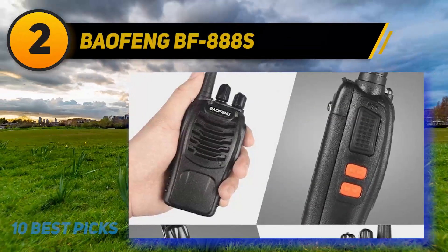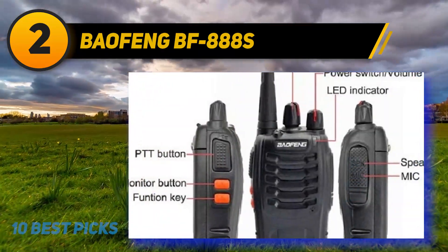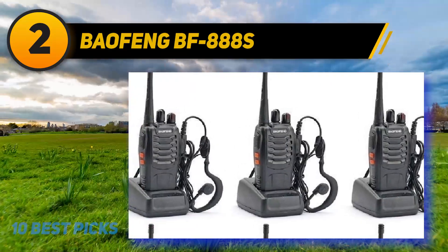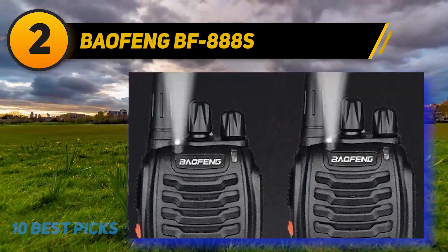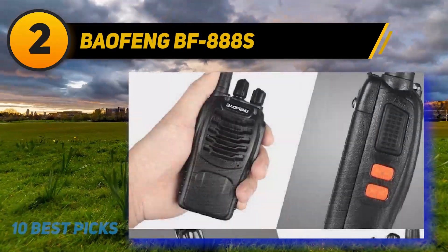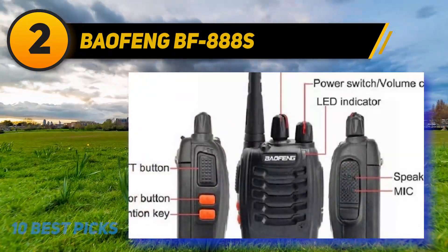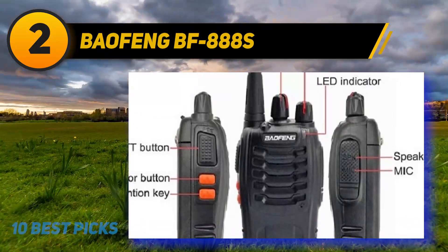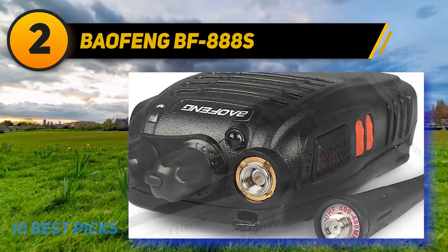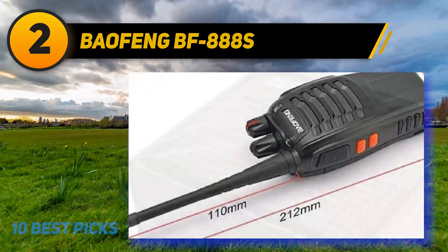Coming at number 2: Baofeng BF888s. The BF888s is one of our favorites because of its simplicity — it is effortless to use. You can even give it to kids playing outside, use it to talk to team members on a construction site, or communicate between vehicles. It has excellent value for money, and if you want to upgrade, you can replace the 1,500 mAh Li-ion battery with a more powerful one. Output power is 2.5 watts — not as powerful as other Baofeng radios, but good enough for communications. It also features a low-voltage alert when energy is running low.